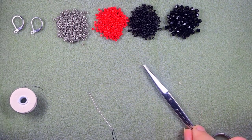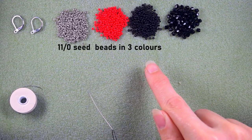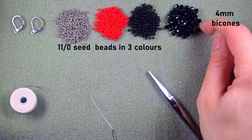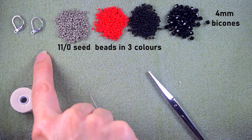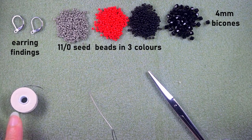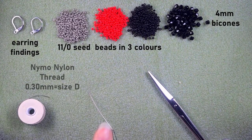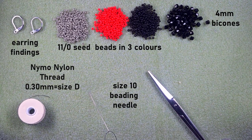For this tutorial we are using three colors of 11/0 seed beads: silver, red, and black. I'm also using four-millimeter Bicones, earring findings, nylon thread that is 0.3 millimeters or size D, a size 10 beading needle, and scissors. I'm going to take a little bit more than half an arm span of thread on my needle.